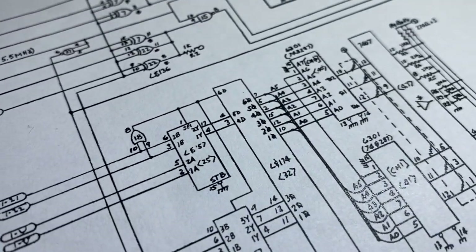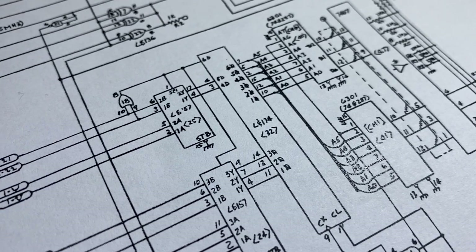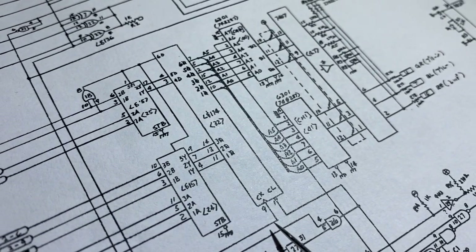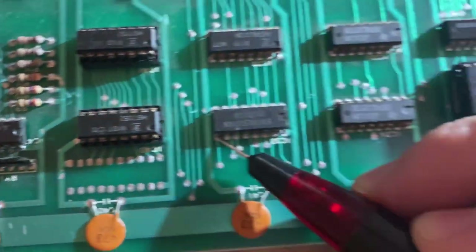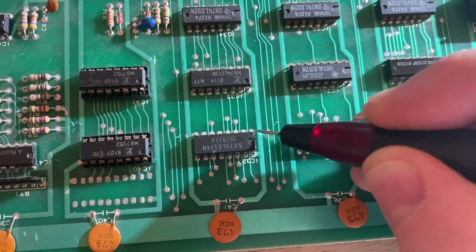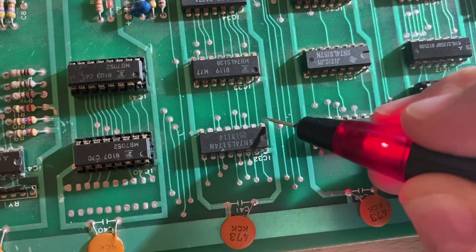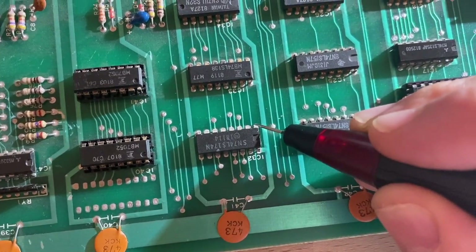Looking at IC32 more carefully: the clock signal at pin 9 is present. But pin 1, the clear signal, is permanently low — which explains why the outputs are all low. When the clear line is grounded, the multiplexer clears all its outputs to zero. So the question is: where does this clear signal come from? Tracing it back, it appears to come from IC26 pin 6, which is an OR gate. Checking IC26 pin 6, it's outputting low, and input pins 4 and 5 are both low as well.